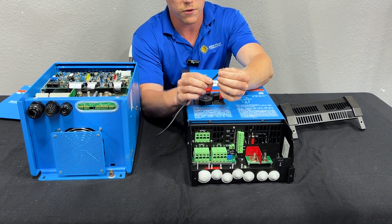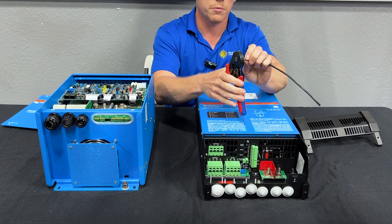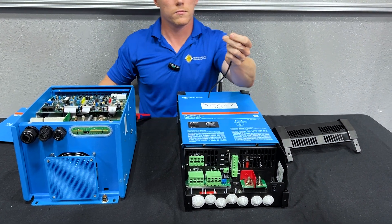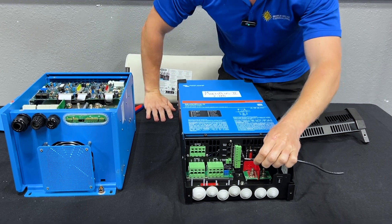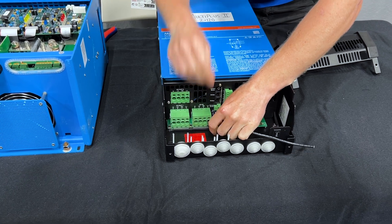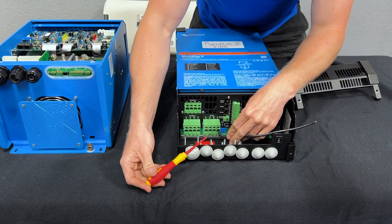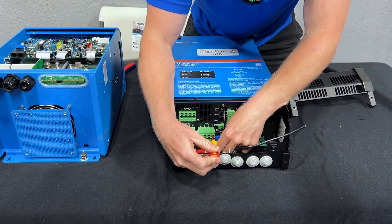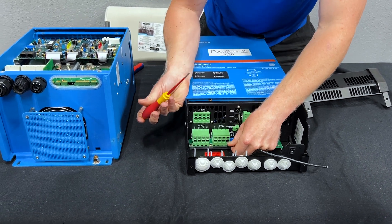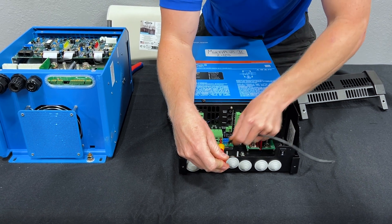You'll slip the ferrule over the top of the stripped wire end, crimp the connection so it's nice and tight, and push it into the connector. A set of needle nose pliers can be helpful. If it's not feeling secure, use a screwdriver to hold open the lever and get the wire deeper into the connector. Once it's in there nice and snug, to remove it you repeat the same process — open the lever and slip the wire out.